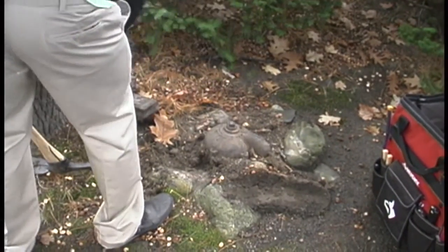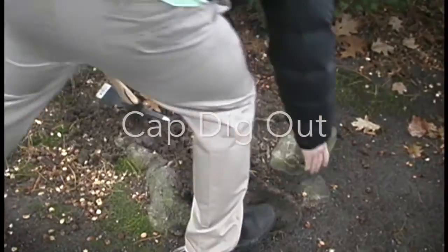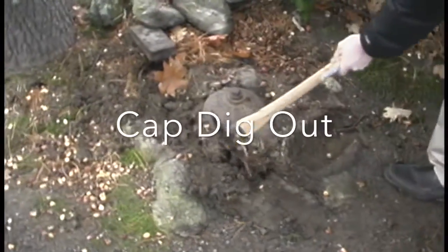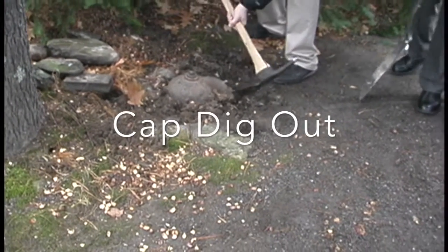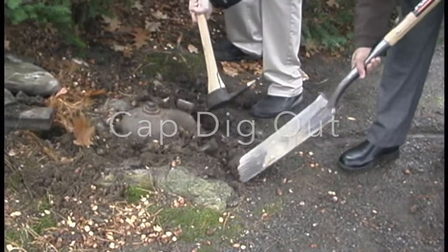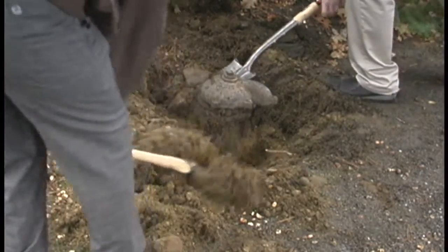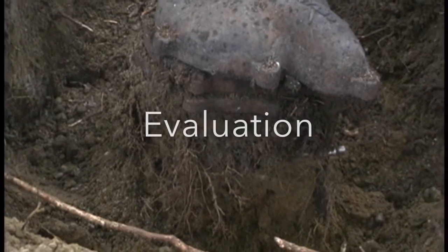The first thing we've got to do is dig out the well cap, move all the debris and rocks around it, and try to get some kind of recognition of the casing at least. It takes a little bit of effort and you can see quite a bit of debris — it looks like roots and everything else have gotten in alongside the casing. That's a casing with a full root system.